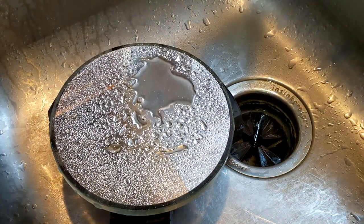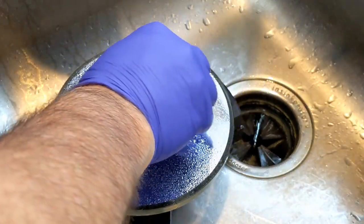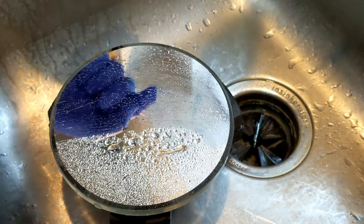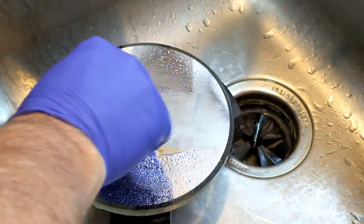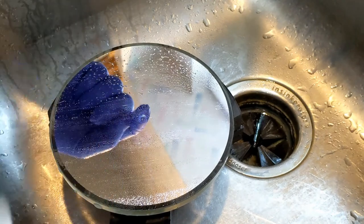Now I come in with distilled water — we need to get rid of the tap water. Just do a little spritz layer and wipe that off.